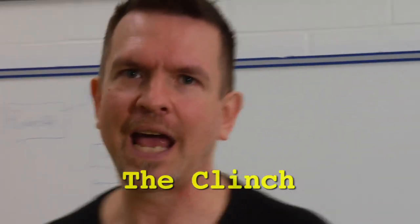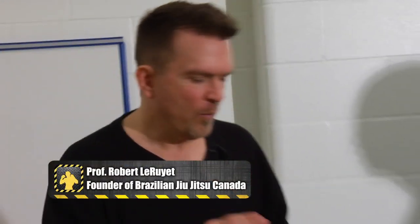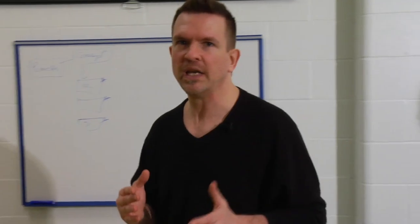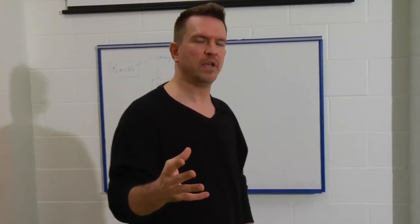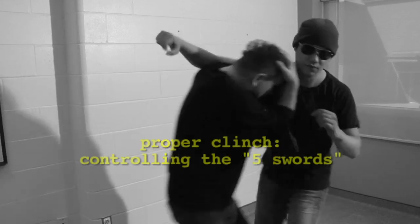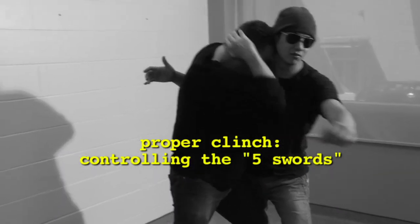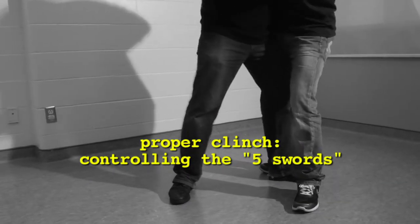Let's look at clinching, specifically the technical way to control somebody in a clinch. Most of our self-defense techniques are going to lead to getting a hold of somebody, to clinch him, to prevent him from being able to execute his techniques. A lot of people teach different positions for a clinch. What I want to do is give you a framework, a guideline, of exactly what you should be doing in the clinch, regardless of which specific techniques you're using to control.